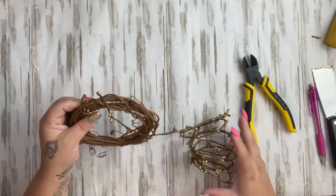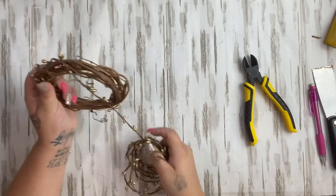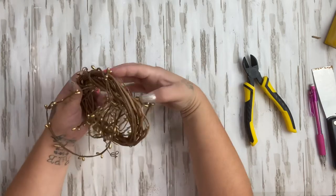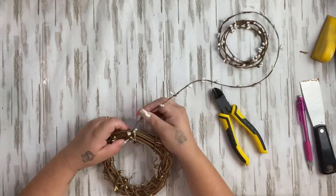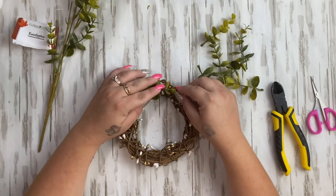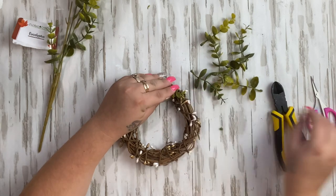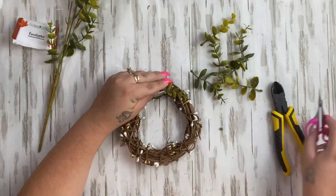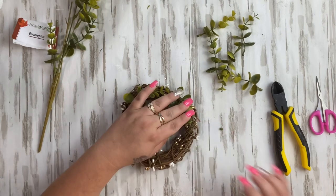I had this little mini wreath — I feel like I got it from Dollar Tree but I'm not really sure. I had it in my craft stash and thought it would be perfect for this project. I take some pit berries — I got these from Dollar Tree, gold and pearl color — and wrap them all the way around the wreath for a little decoration. I then take some eucalyptus from Dollar Tree and glue that all the way around the wreath, pulling a few greenery pieces off the pick, sticking the end into the wreath, and gluing down the edges so it sits flat.